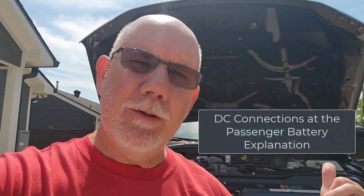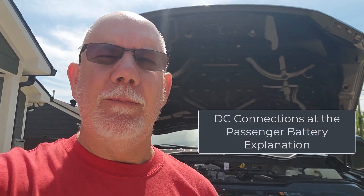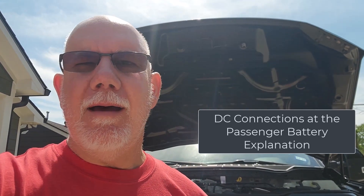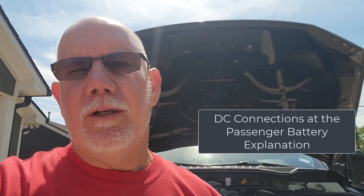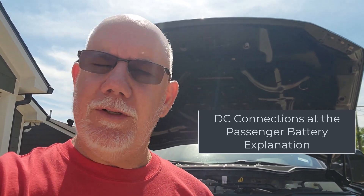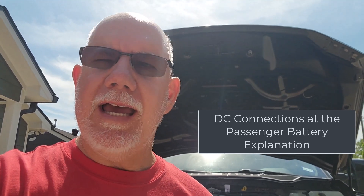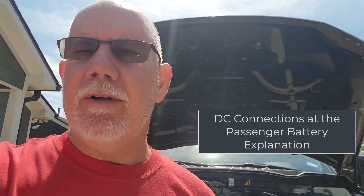Hey, Dane here with DJ2 Living in Wheel Time. We're here cleaning up the 2022 F350 trimmer, and I'm getting questions on the YouTube channel about why I didn't hook up my battery cables going to power the Victron charger to the back of the truck — why didn't I connect them to the passenger side battery? Let me flip the camera around, jump up on the truck, and I'll show you why I didn't do that.